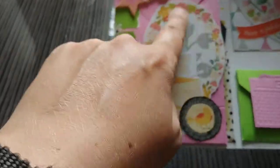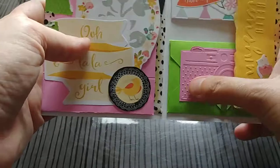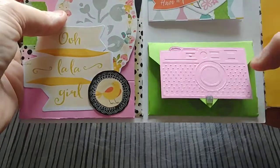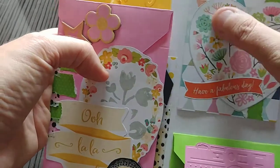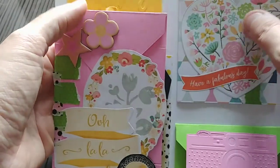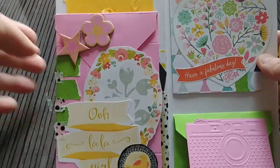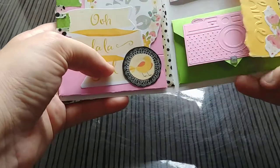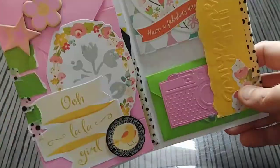A lot of these pieces are pre-cut from embellishment packs. This embossed piece came from a similar set — I sent it through my embossing machine and cut it out. This came from a paper pack from Tonic Studios, which is like a magazine with stamps that I ordered on scrapbooking.com. Some pieces were from the same embellishment pack, along with some washi tape.